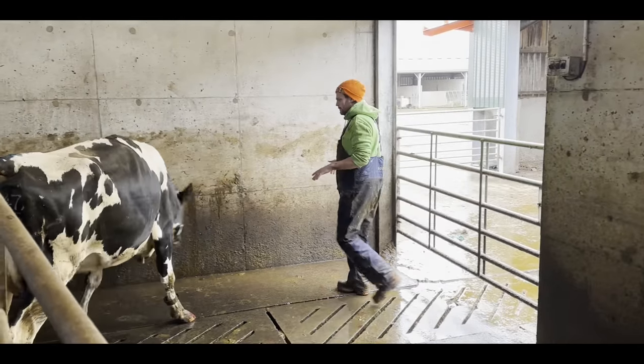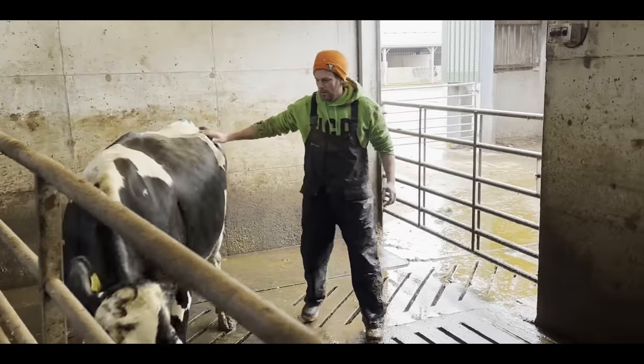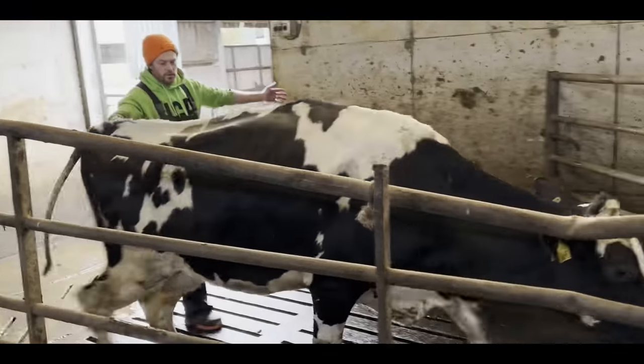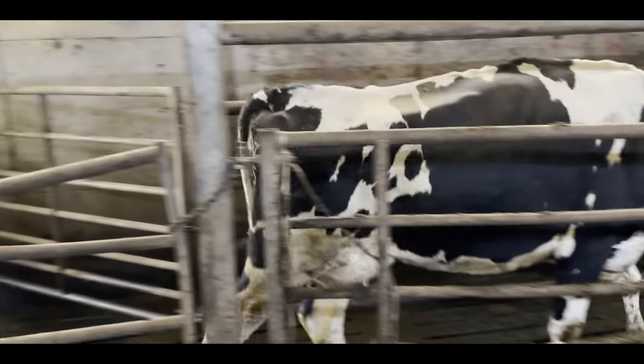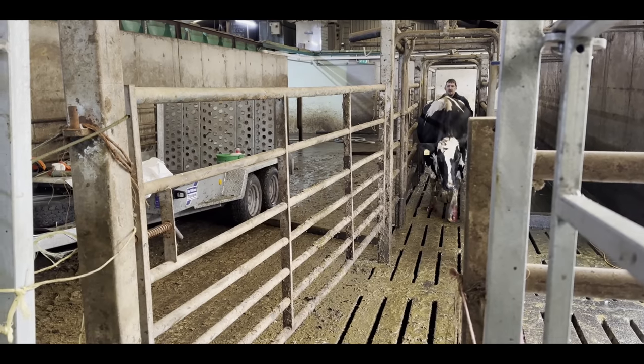Here's Cow 4715 as she looks today. Clearly she's not all that lame, but she's definitely far from perfect. Let's get out of the car and get her foot in the air and see exactly what is happening.